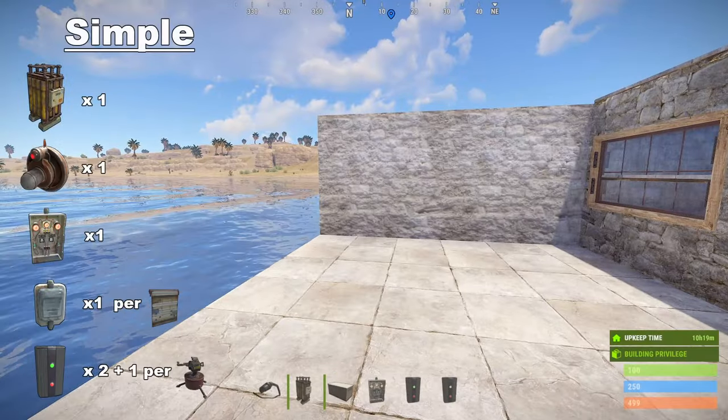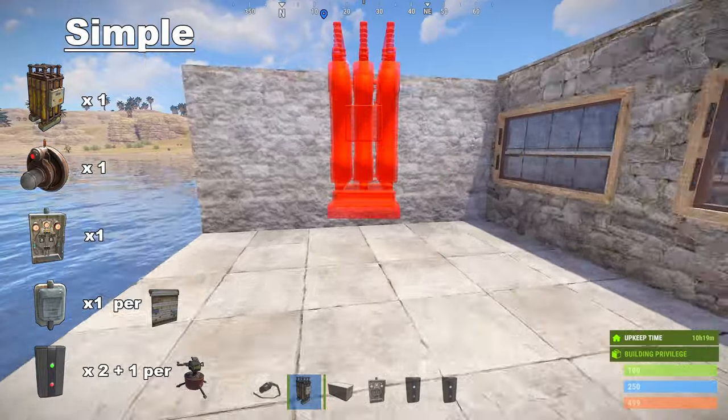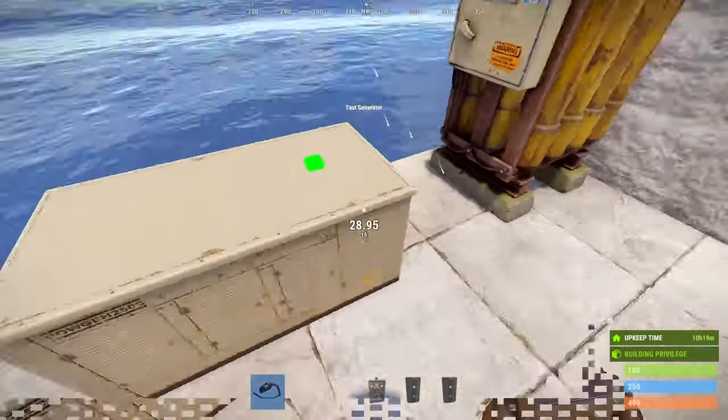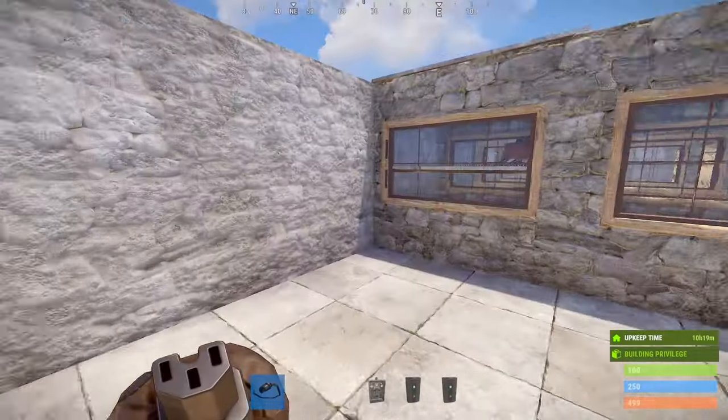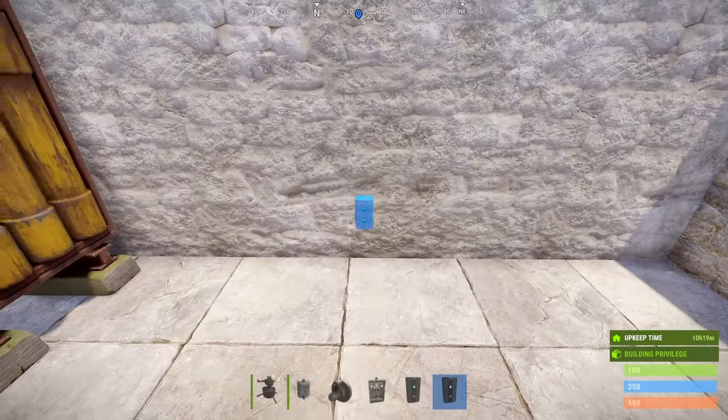For our simple turret pod setup, you're going to need one large battery, one HPHF, one AND switch, one door controller per door, two electrical branches, plus an additional branch per turret. We'll get going by placing our battery and power source.